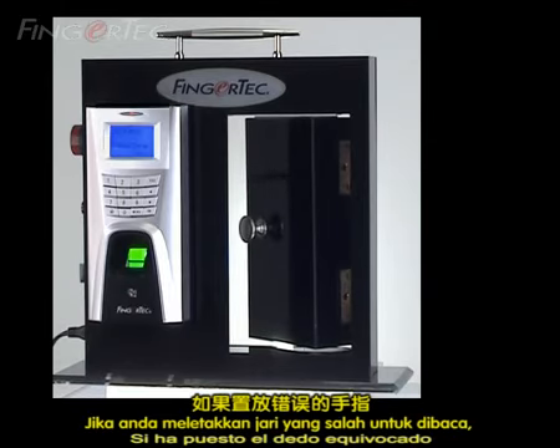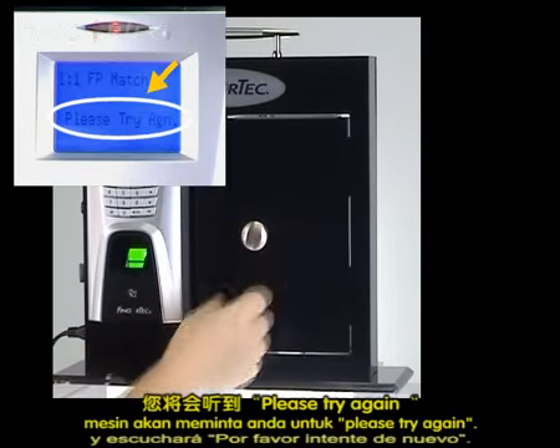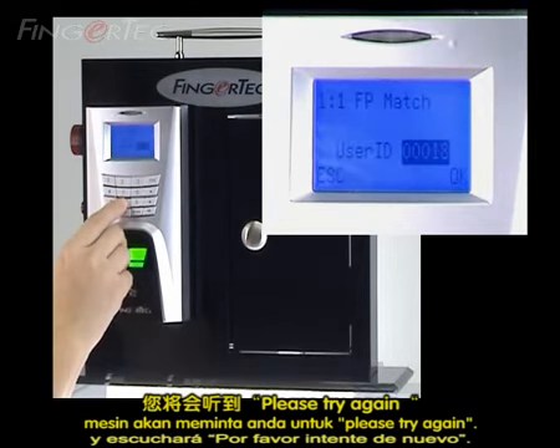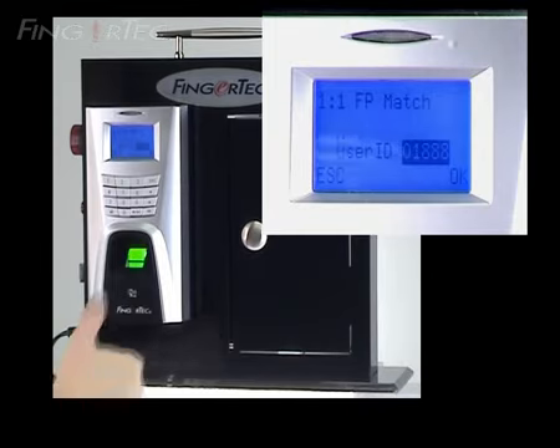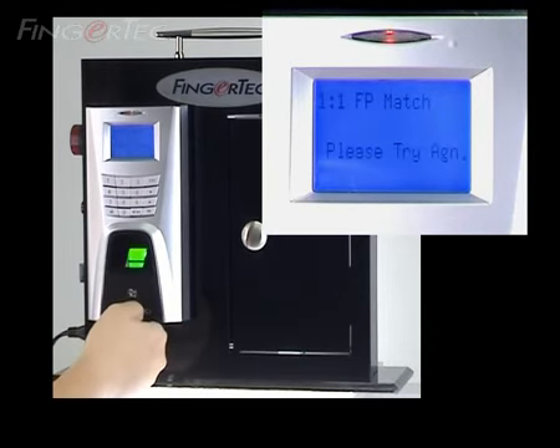If you place the wrong finger, the LCD will display 'Please try again' and you will hear 'Please try again.'